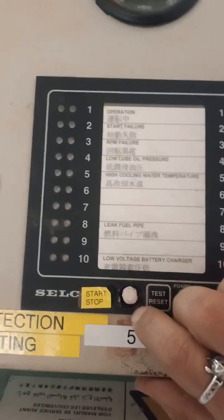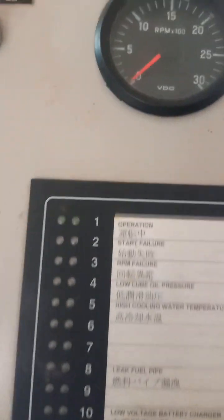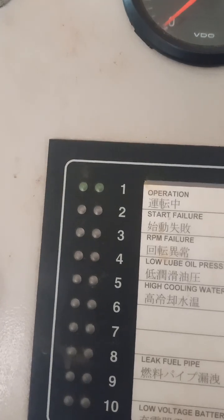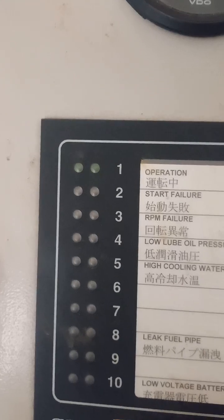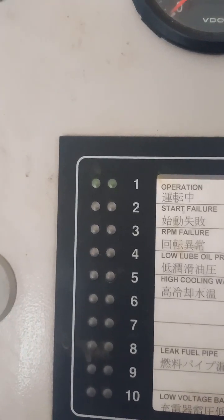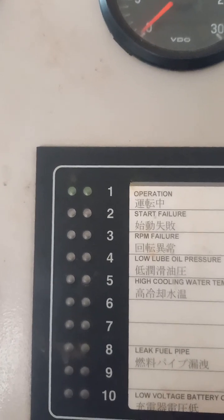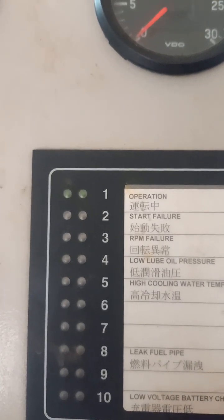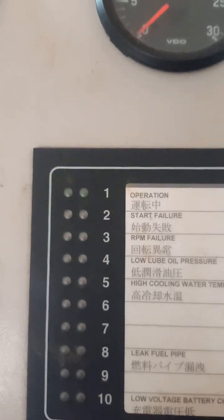Start the generator by pressing the start/stop button. First we have to check — yes, it is there. Number 10, Number 15.